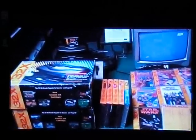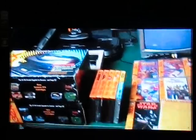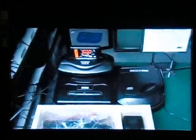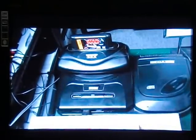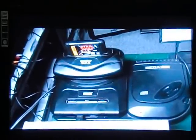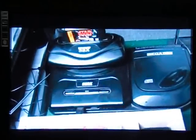The Sega 32X — I consider it a system, even though it's technically an add-on to the Sega Genesis. It had a very small library of games and essentially was a stopgap so that there would be time for the Sega Saturn to be released, which was the next generation Sega unit. This unit came out around the mid-90s and uses the power of the Genesis to create early polygons — virtual racing is a good example.